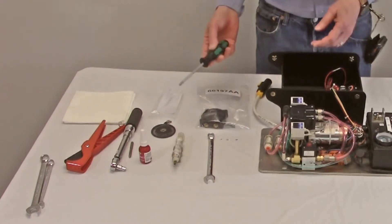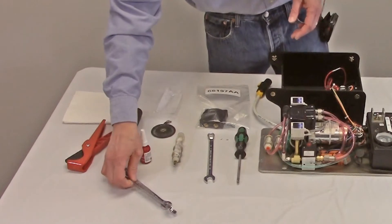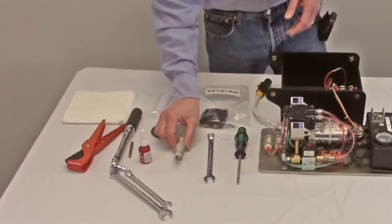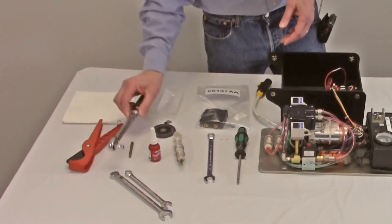For tools you will need a number two Phillips screwdriver, appropriate sized wrenches to remove the fittings, and a torque wrench. You will also need a suitable thread sealant, such as Loctite 565 or Teflon pipe tape, as well as a low strength thread locker, such as Loctite 222.